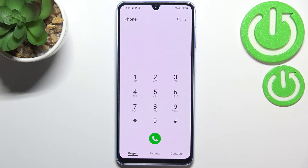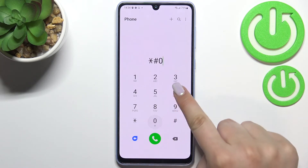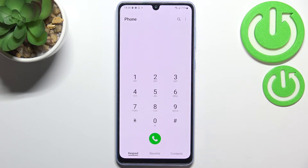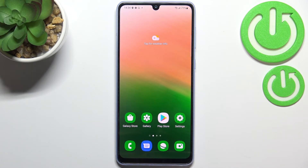Let's open the dialer — this is the place where we can enter it. The code is *#06#. As you can see, by entering this code we are provided with the IMEI numbers and also a serial number attached to this device. Let's tap on OK.